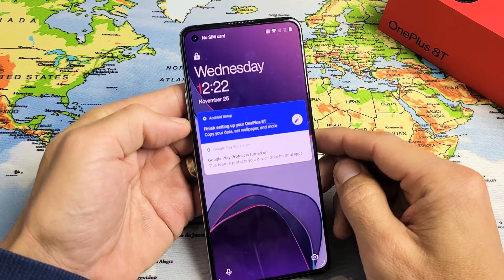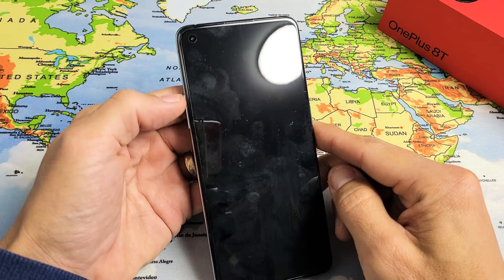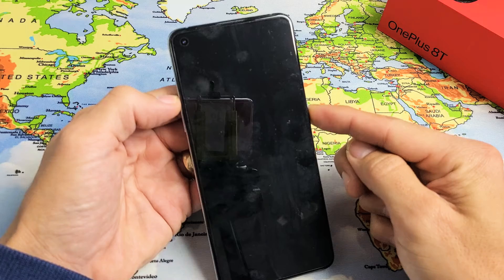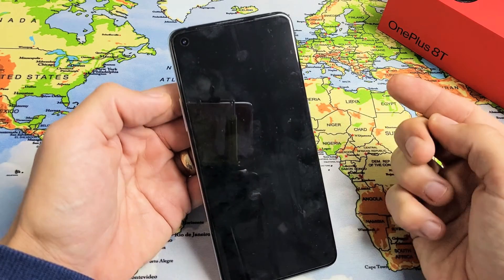So how you do it — it doesn't matter, just have your phone on. What you want to do is press and hold two buttons simultaneously: it's the volume up and the power button. You want to press and hold both buttons. Do not let go until you see the OnePlus logo appear, and then you can let go of both buttons.